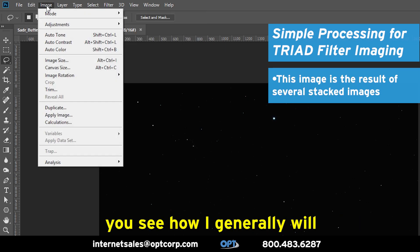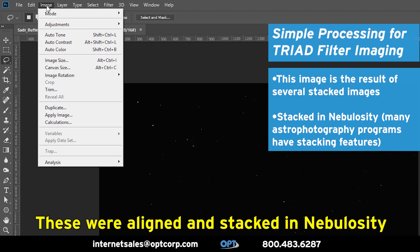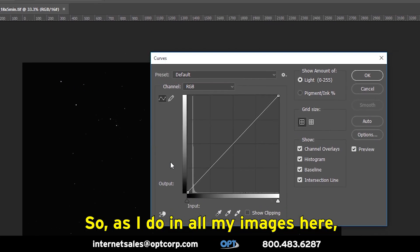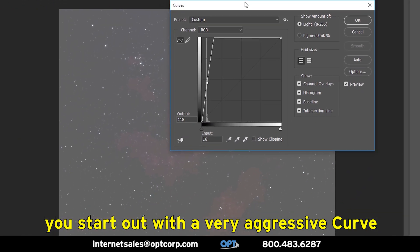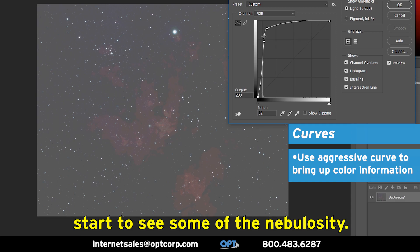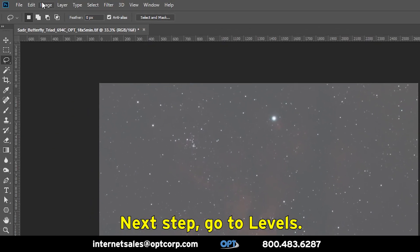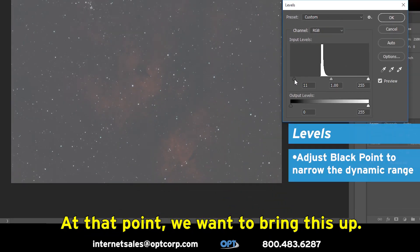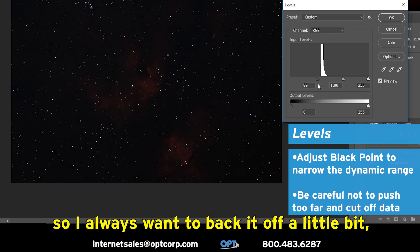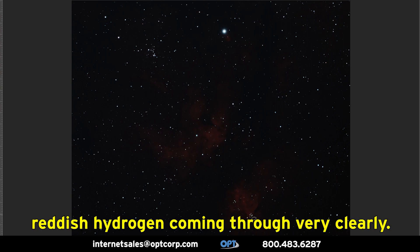If you've seen any of my earlier videos, you see how I generally will align and stack images. These were aligned and stacked in Nebulosity and then flattened down to a single image. As I do in all my images, you start out with a very aggressive curve to bring up the information. And even after that, you can start to see some of the nebulosity. I'm going a little too aggressive here, but I can ease that off slightly. Next, go to levels — we want to bring this up, but I always want to back it off a little bit, especially on this first adjustment. You can already see the reddish hydrogen coming through very clearly.